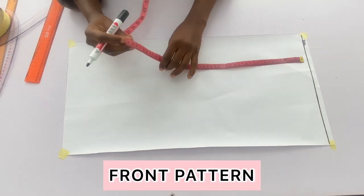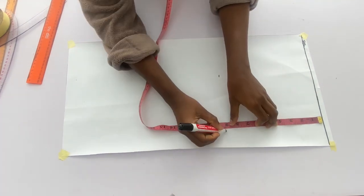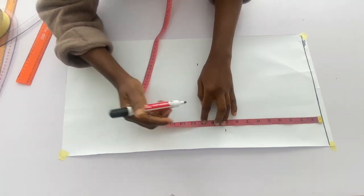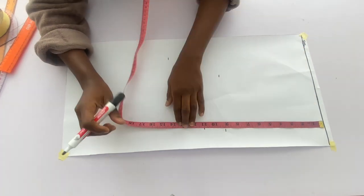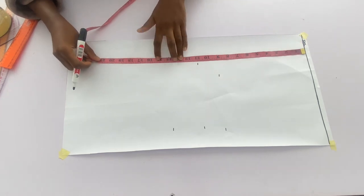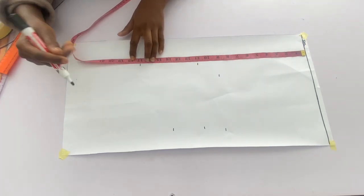I have a line marked across my paper and that will be the starting line, which also serves as the shoulder line. From the starting line I'll mark the chest line at 9 inches, the bust line at 11 inches, the under bust at 14 inches, the waistline at 17 inches, and the full length of the top at 24 inches.